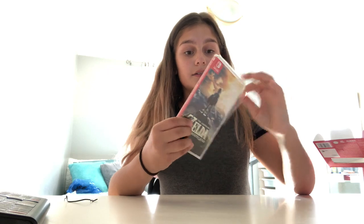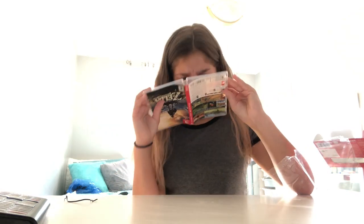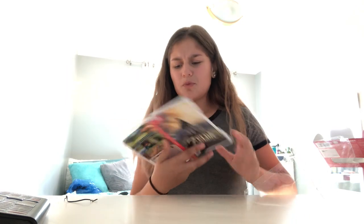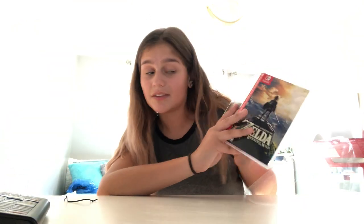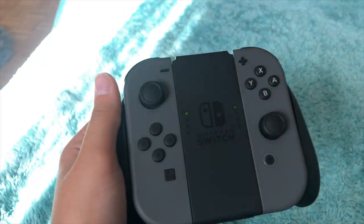I only got one game and it's Zelda. I'm just gonna open it — nothing special about it, just a game cartridge, though it smells so bad. I'm gonna put it into my Switch. For some reason only one Joy-Con connected, but I didn't film an outro because I'm so responsible like that.